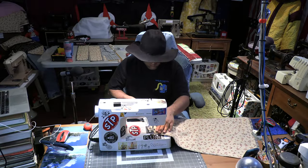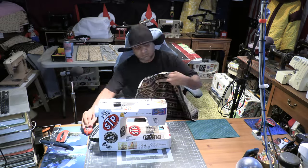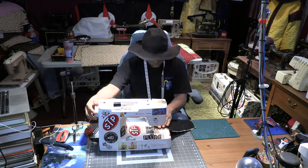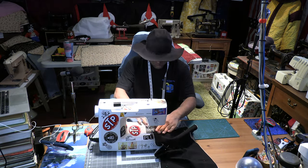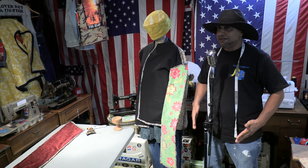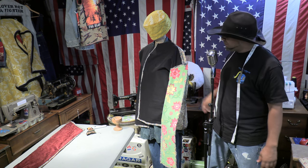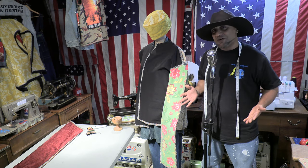I've completely lined the sides of what I think is gonna be a hoodie — I might be making a hoodie. I've completely lined the sides, now I'm gonna sew it and see how it comes out. It's still kind of a mystery coat, but I've completely lined everything, I have my pins in place, so let's start sewing and see what happens.